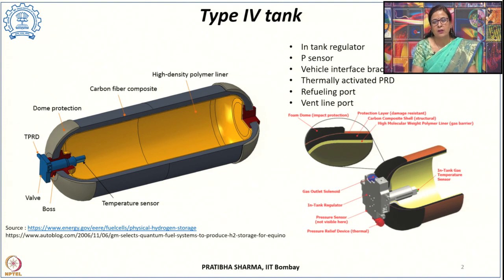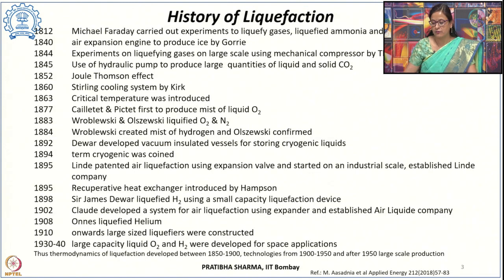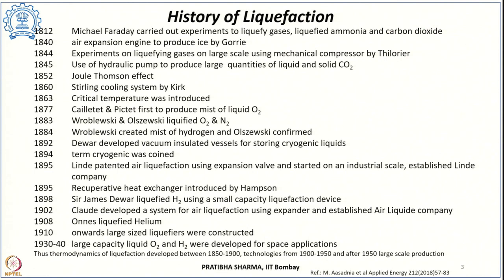Today we will look at liquefied hydrogen storage. By liquefied hydrogen storage, the temperatures are in the cryogenic range. The term cryogenic was coined from a Greek term meaning ice cold. Here, temperatures are below minus 150 degrees centigrade, and the gas at ambient conditions is cooled down to cryogenic temperatures at ambient pressure.